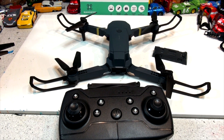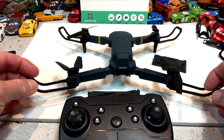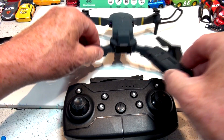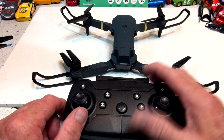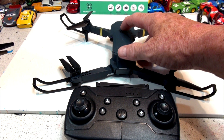Hi everybody, welcome back. This is a sky quad drone, or quadcopter — you see them all over the place on YouTube, advertised everywhere. I'm gonna show you how to calibrate it today. This is one of those drones you see on YouTube. It's not a $5,000 drone, it's a $50 drone, and we've gone through three of the four so far — this is our last one.